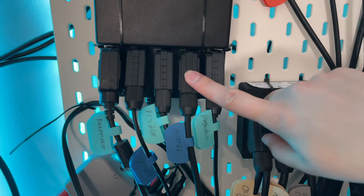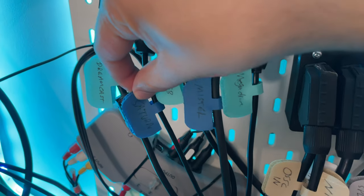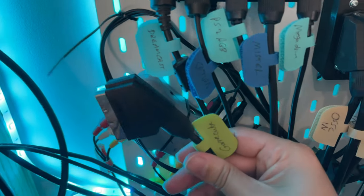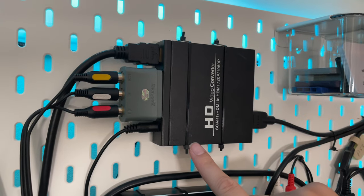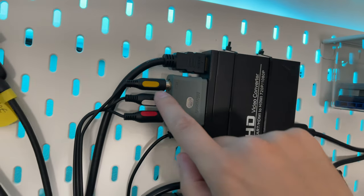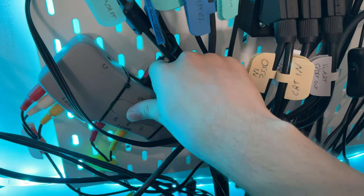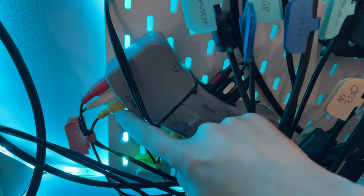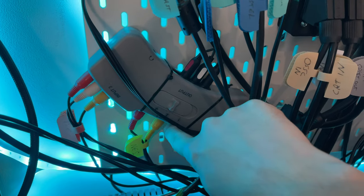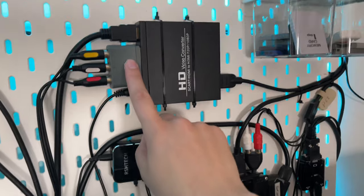Coming from here we have all these different RGB SCARTs, and using this it comes down here into a three-in-one output with a switch so you can switch between them. This one on the end is for the PC Engine and this one is for the NES. These two use composite cables, and by switching that you can switch whichever one gets output.